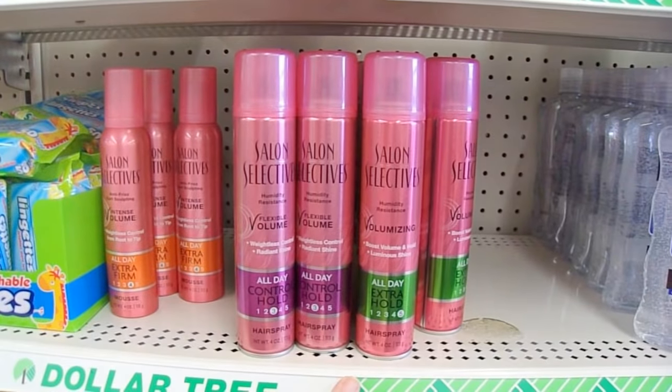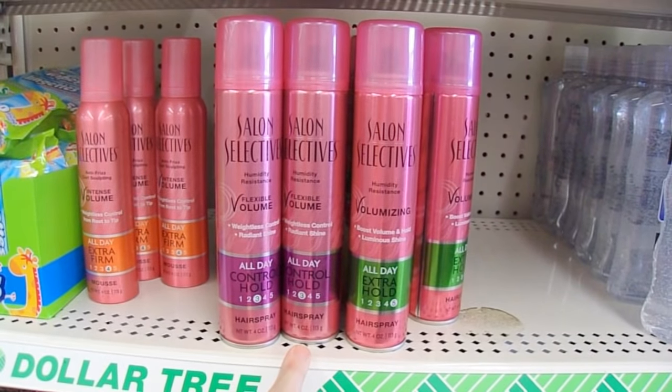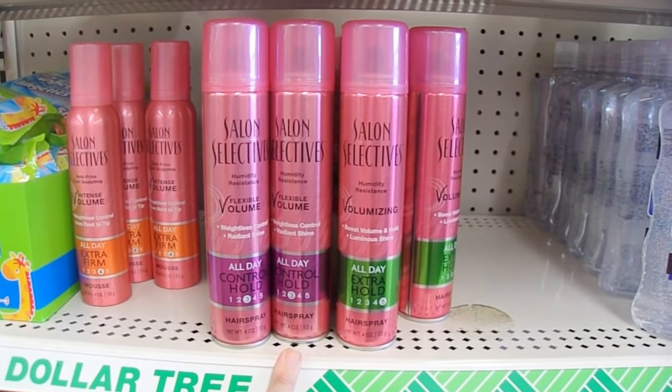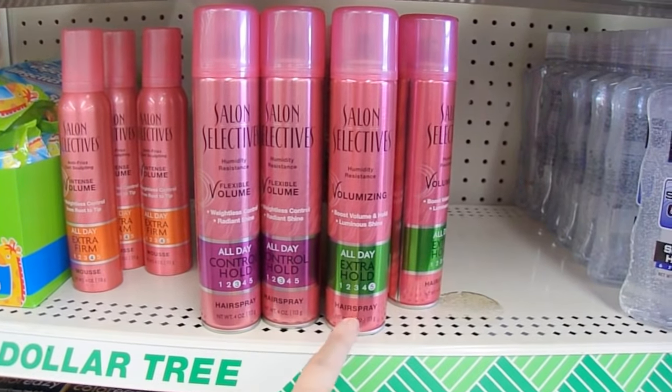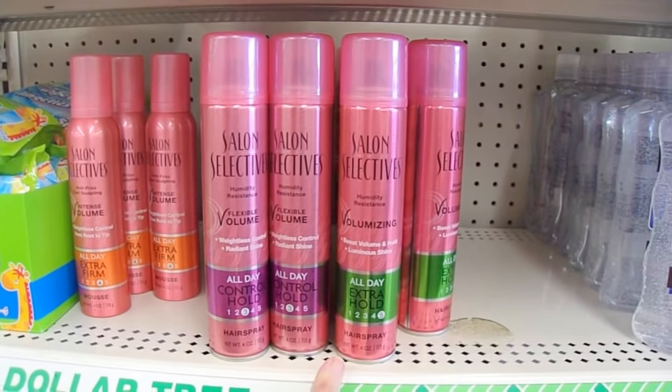Hairspray is a great sealant for your products. If you're doing something with chalks and you want to make sure it's sealed so the chalk doesn't smear, cheap hairspray is your answer — not mousse, hairspray. That's the best way to go.